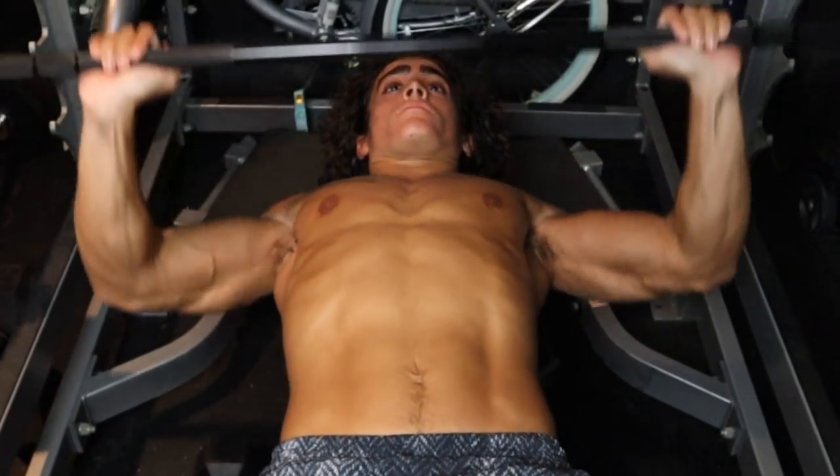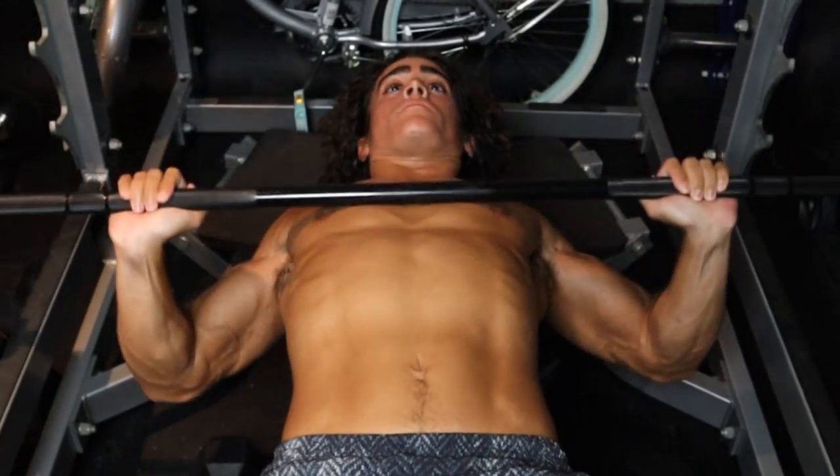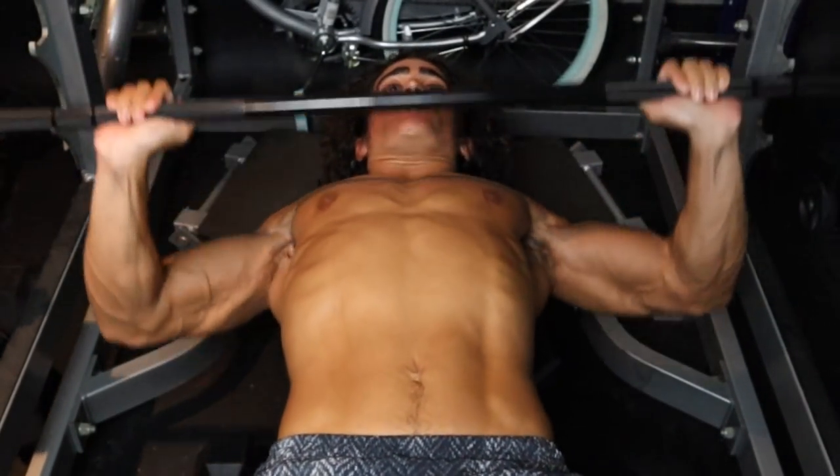a lighter amount of weight doesn't activate as many muscle fibers as a heavy weight.